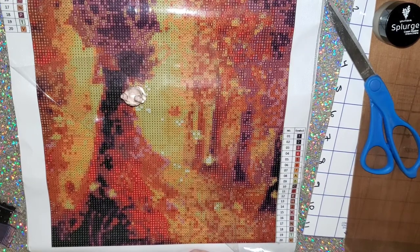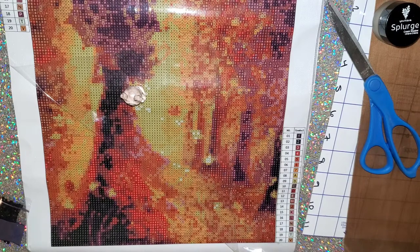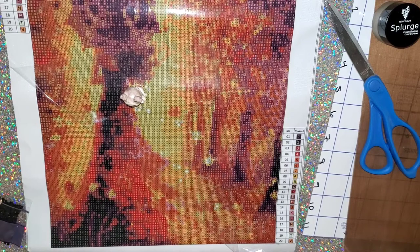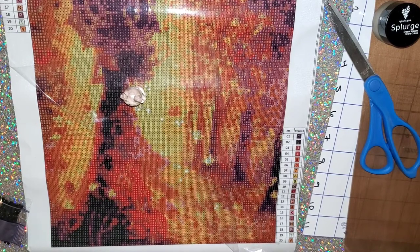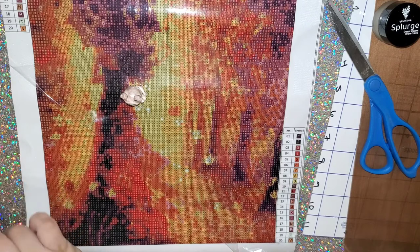I did start an Etsy shop, but honestly it's really hard to sell stuff on Etsy because they take so much of your money. I might be steering away from Etsy at this point and just wait until I can maybe start my own website or something — I'm not sure yet.